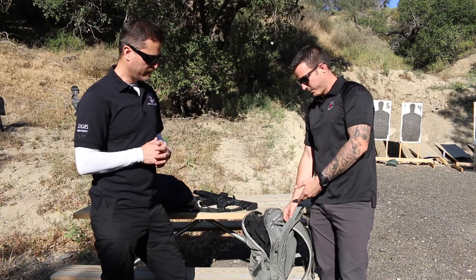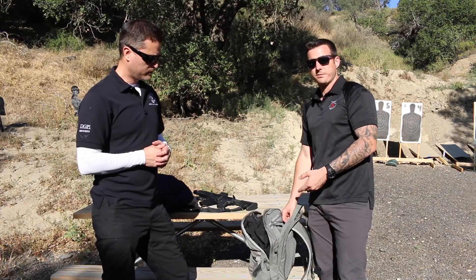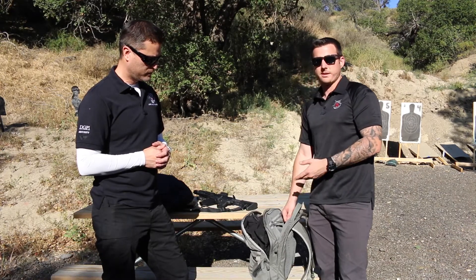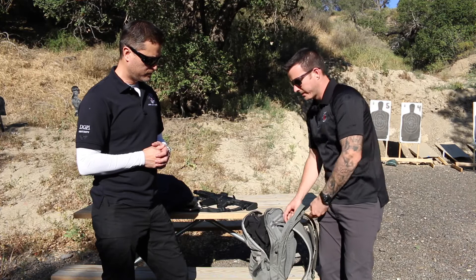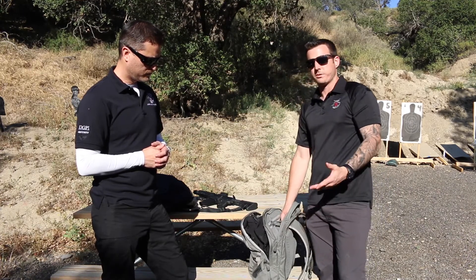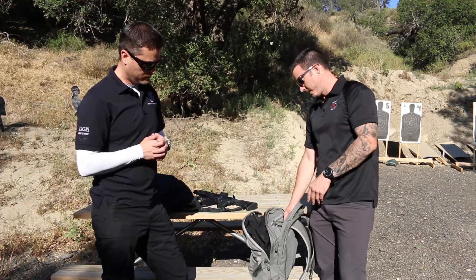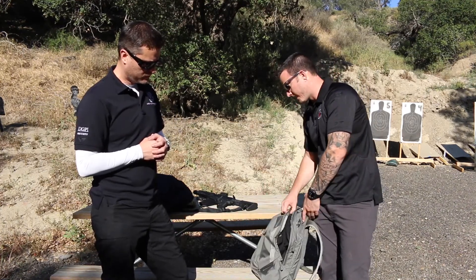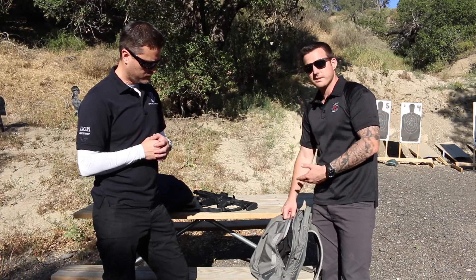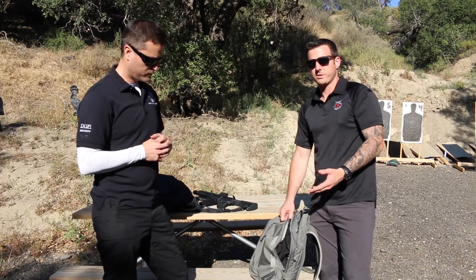I actually transfer back and forth between a water bladder and a laptop — when I'm out in the field I carry the water bladder, and when I want to jump on an airplane I throw my laptop in. It's got a lot of padding so it works really well for protecting your electronics. There's no molle on this thing, so when you're traveling to some third world countries you don't want to stand out as much — and these things work really well for that.